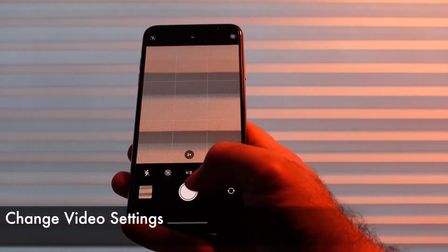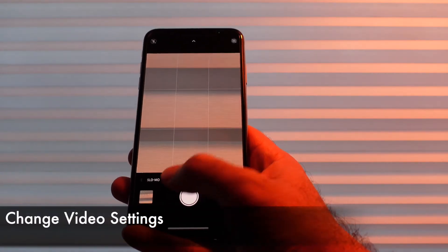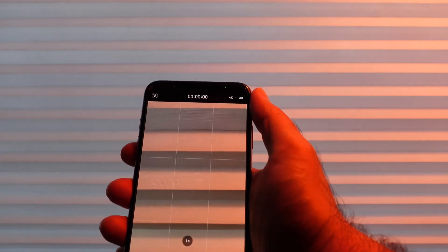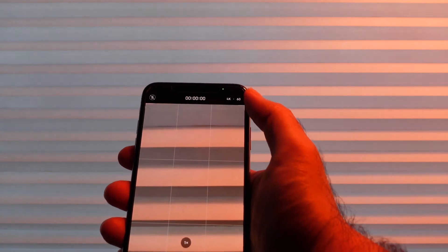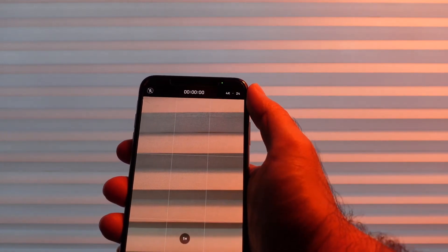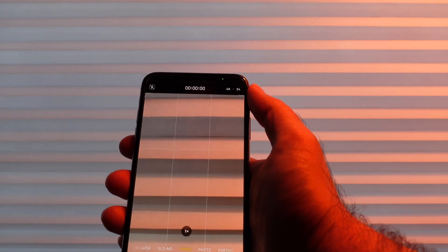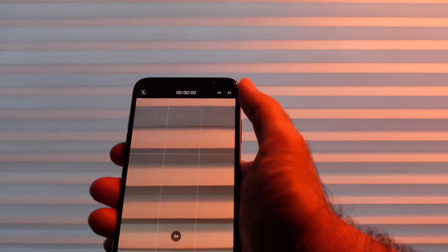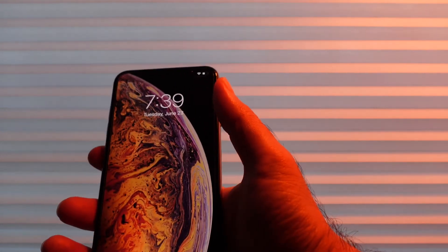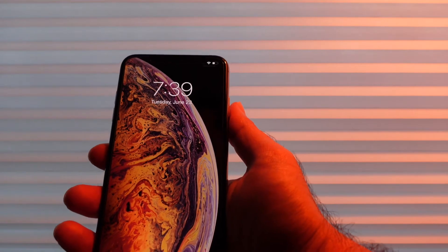Another nice feature is if we go to video we can actually change the frame rate at the top here. If you saw my previous video, I was complaining about this. So you can actually go from 4K60 to 4K24 all within this app without having to jump out. Also cool is a little indicator at the top to show that the camera is active with this little green dot. If we leave the app the green dot will stay if the camera is still active.